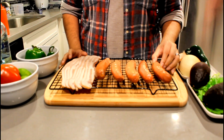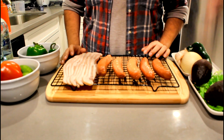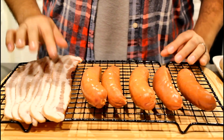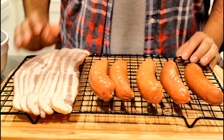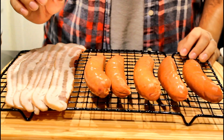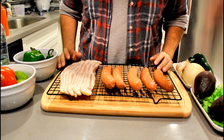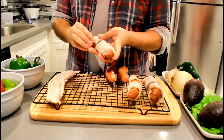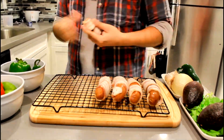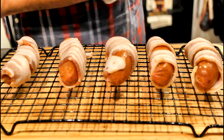We're gonna be using a beef hot link, or a salchicha as we affectionately call it in my home. Then obviously you got some bacon — you don't want to use bacon that's too thick because it'll take too long to get crispy, and you really want that crispy bacon on there. Let's get them bacon-wrapped.